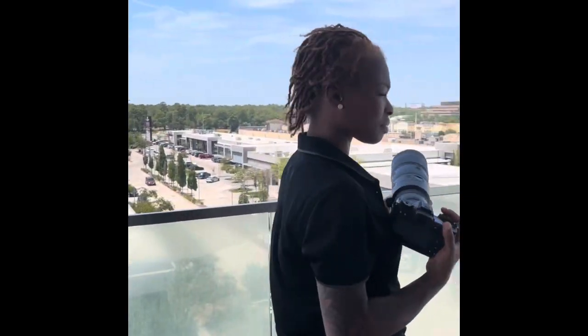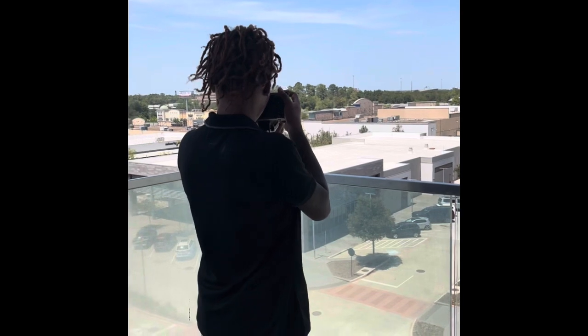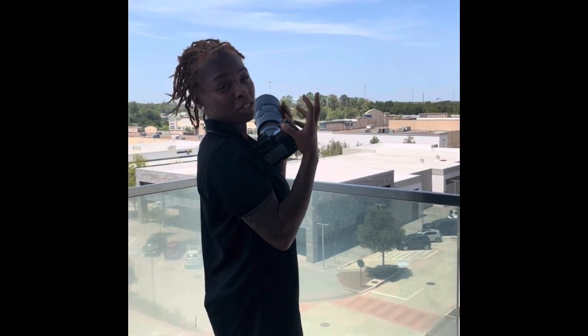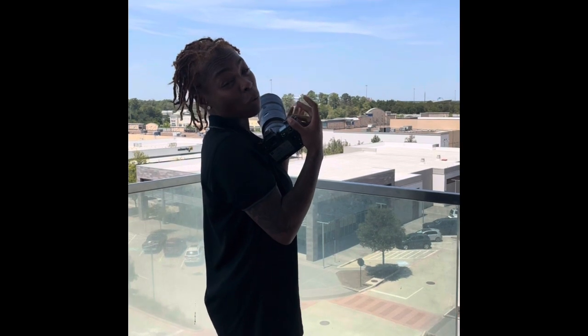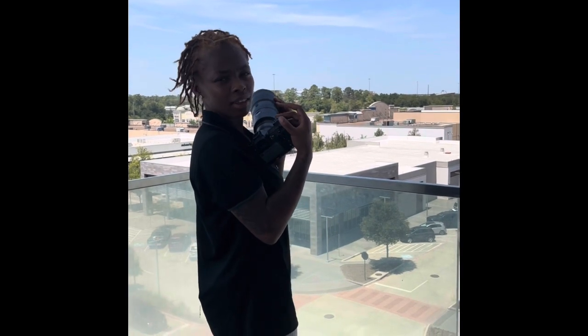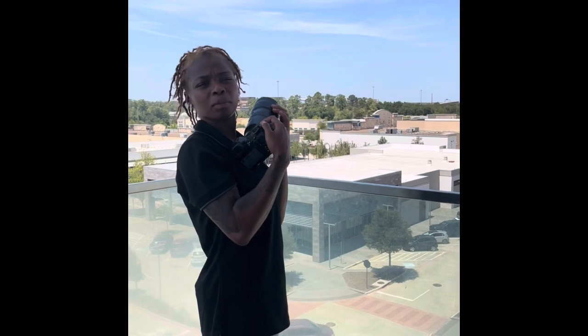Trying not to drop the camera! So with the teleconverter on there, it takes it from a 70-200mm lens to a 140-700mm lens. Millimeters is literally like the length of the lens and how far you can reach something.